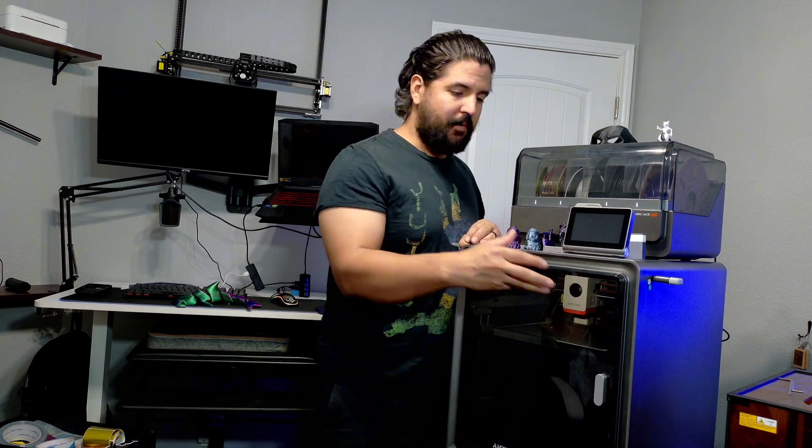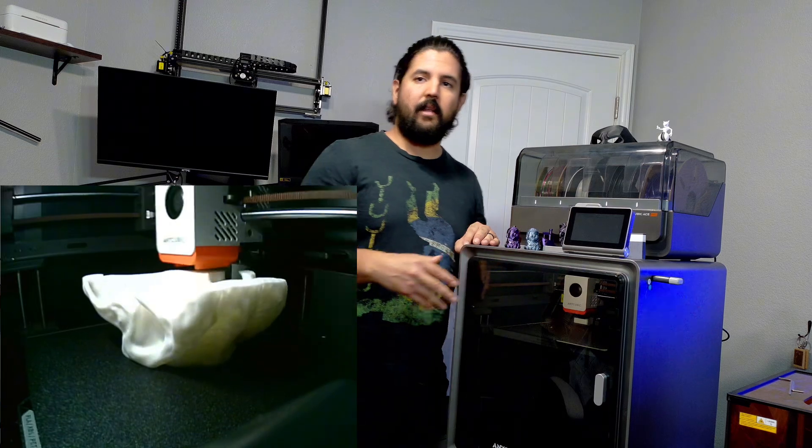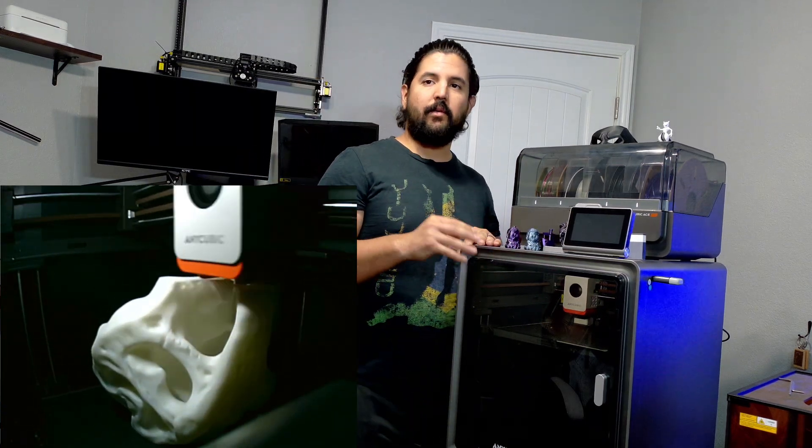It has software and I use my laptop to print. It's Wi-Fi enabled, so on your phone with the app you're able to check on your prints with the built-in camera. It can also record prints so you can do a time-lapse, which is really cool.